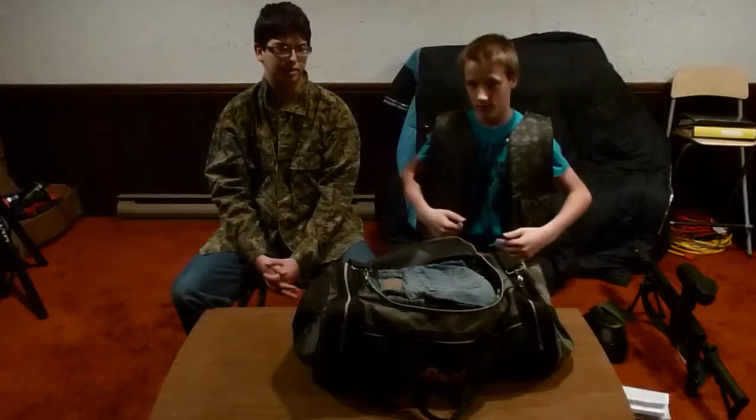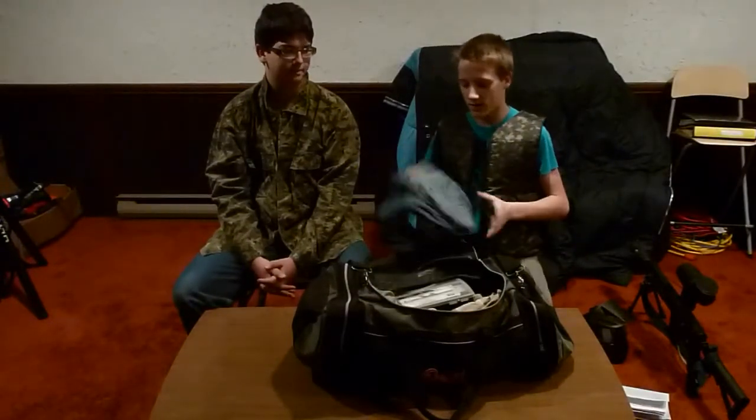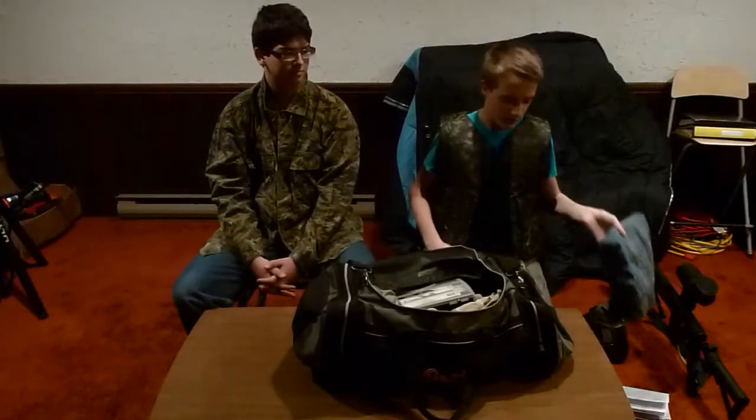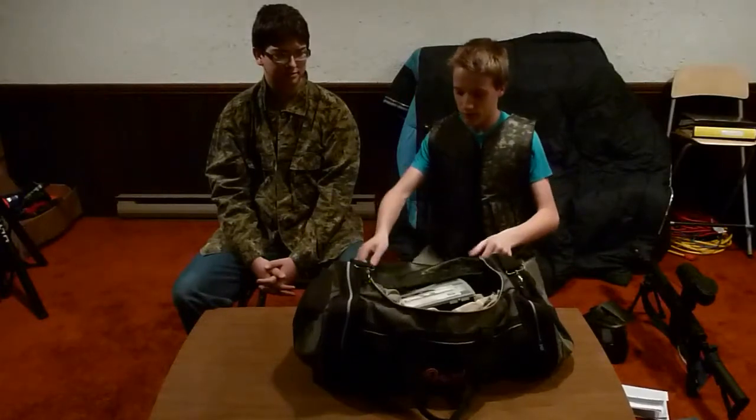You can usually print them off online if they're like bigger paintball places. Next, what I wear — I usually just wear blue jeans and this vest and a hoodie, depending on the weather and all that.